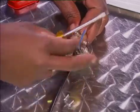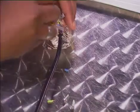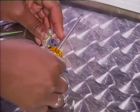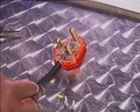Yellow-green is for earth, brown or red is for live, and blue is for neutral. Be sure to tighten the screws in each terminal to keep the wires in place and secure the cord properly in the cord grip. Make sure that you close the plug correctly and screw everything into place firmly.